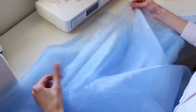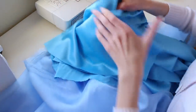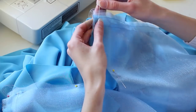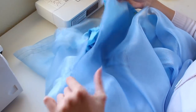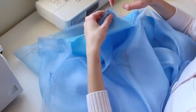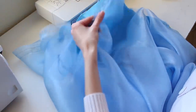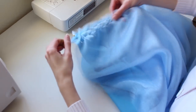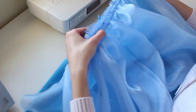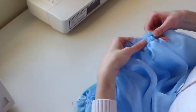Now that this is all basted, I need to know how much to gather it, so I take our lining skirt and pin the fronts and backs together. There's a lot more organza than skirt, so I pull two of the basting threads to ruffle up all the fabric, keep pulling and ruffling until it looks even, then pin and baste it all the way around.